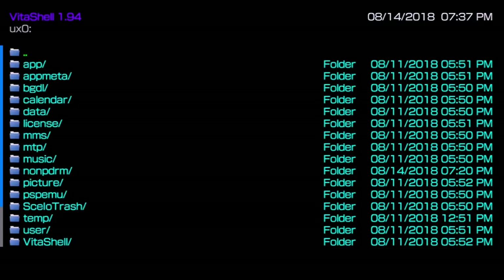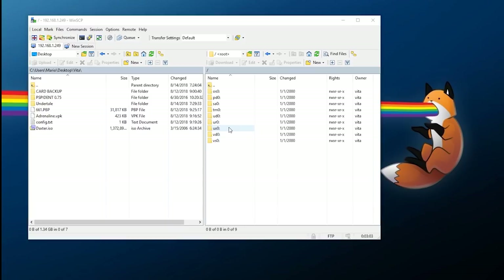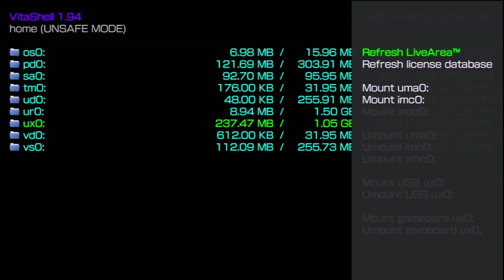Since this is a physical cartridge, we're transferring the game into internal storage. Initiate the file transfer and go back to your PC. In WinSCP, go to ux0:/app — this is where all your title IDs are. Find the matching title ID folder on your computer, then upload it over. This will take a few more minutes to transfer, so just wait.